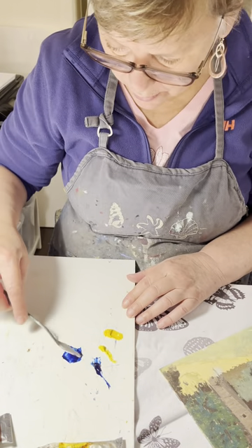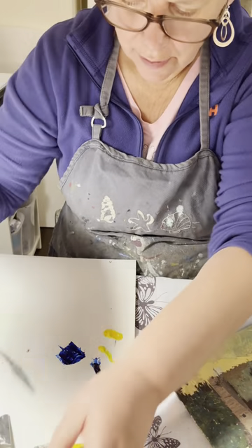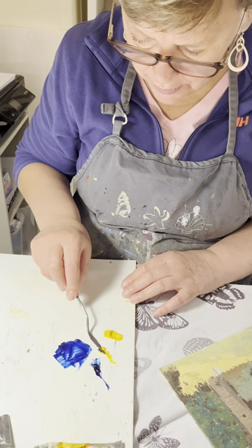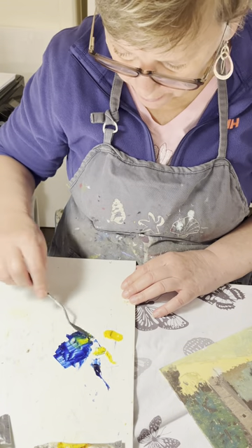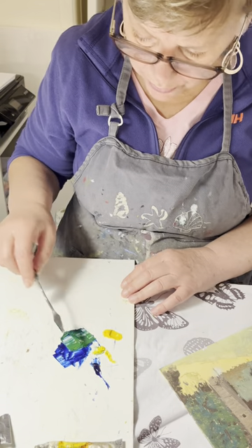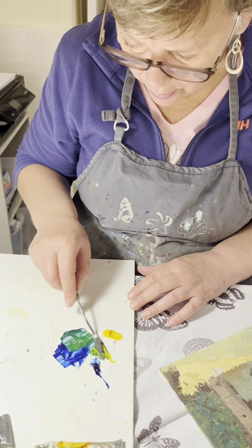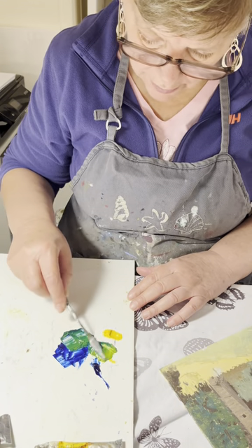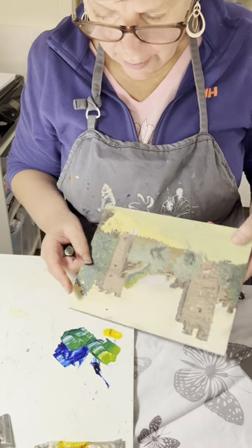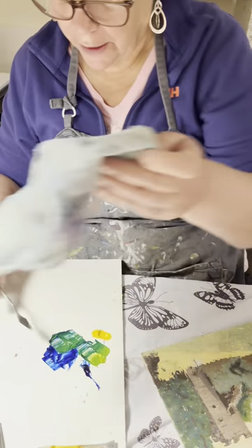Just take a bit of this blue, and I'd like to thin it a bit with the Gamsol. Now I'm going to take a little bit of this pale yellow — so it's a very bluey green at the moment. If I just do a little bit right here with all that yellow, you can see the type of green that is. I can look on my painting to see where I might use it — maybe here. Then I'm just going to clean off my palette knife.